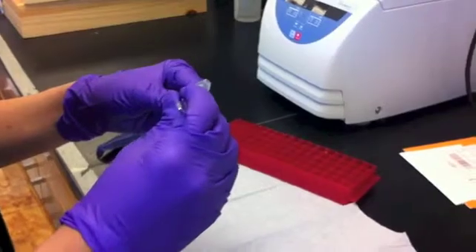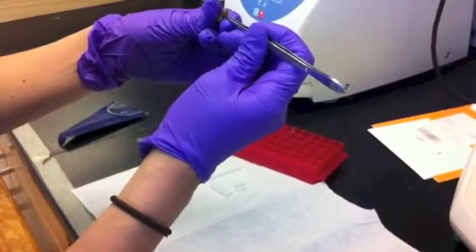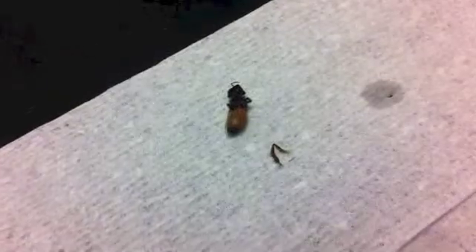Using sterile techniques, we first remove one of the honeybee's hind legs. Using the leg preserves the rest of the body in case we ever need to refer back to the specimen for future use. We snip the honeybee leg into several small pieces and place them in a microcentrifuge tube.